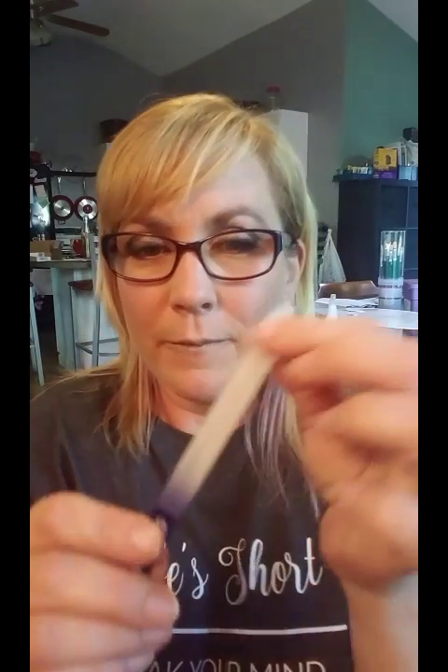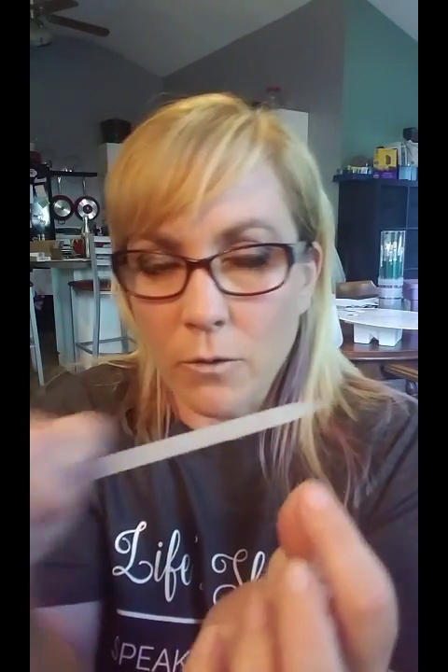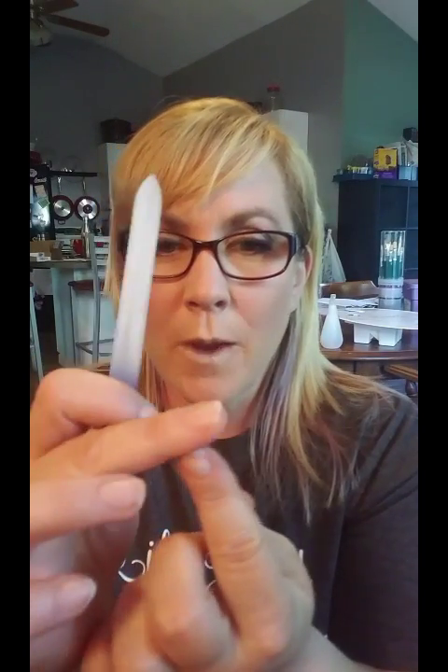The glass file is my favorite. You're going to decide the shape that you want and file your nails. It's best to file your nails in only one direction versus back and forth. A glass file produces a very smooth finish — no raggedy edges and nothing that's going to catch on a sweater or a hose or anything like that.